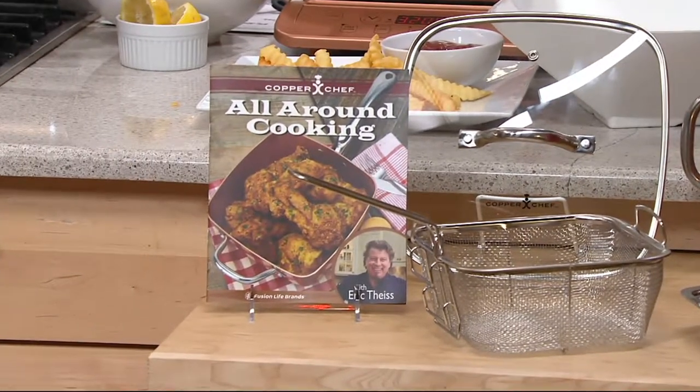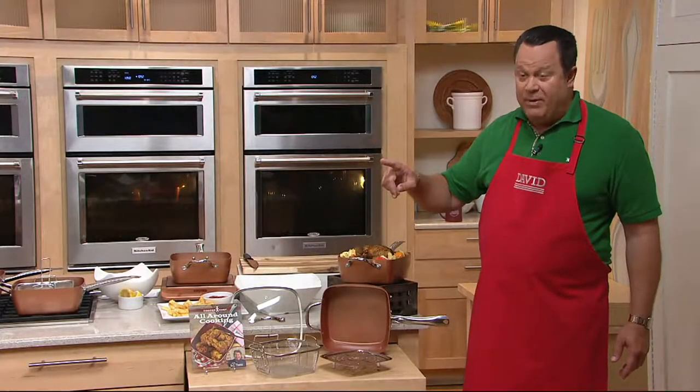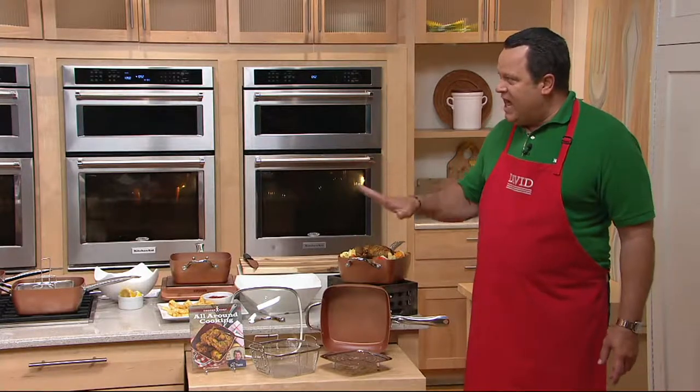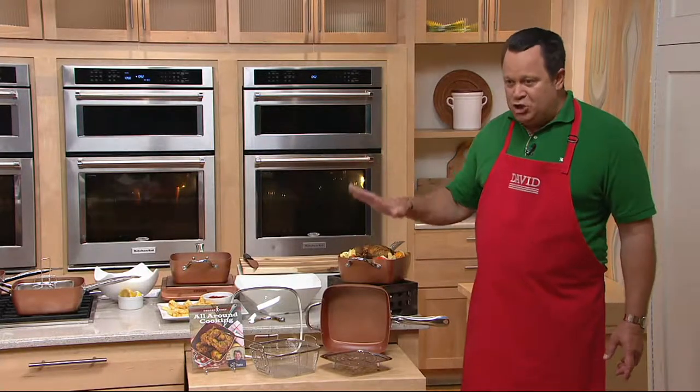This ordinarily priced on QVC is — I believe — $77, even more. We are marked down to $24.98 tonight. This is an extraordinary buy.